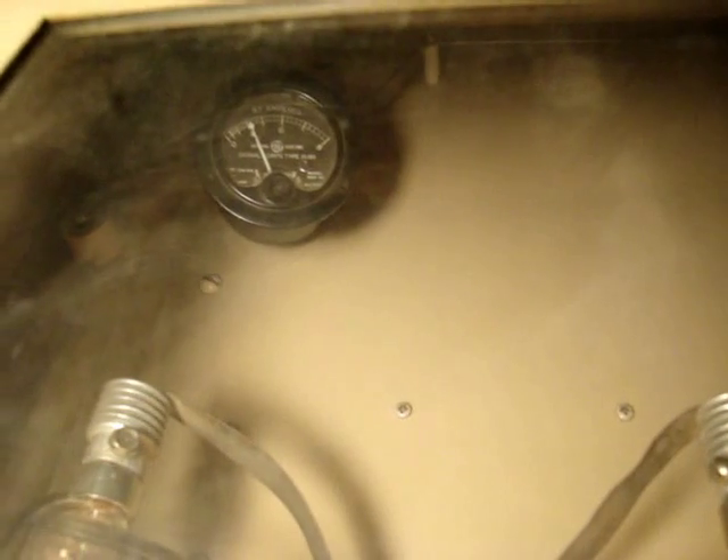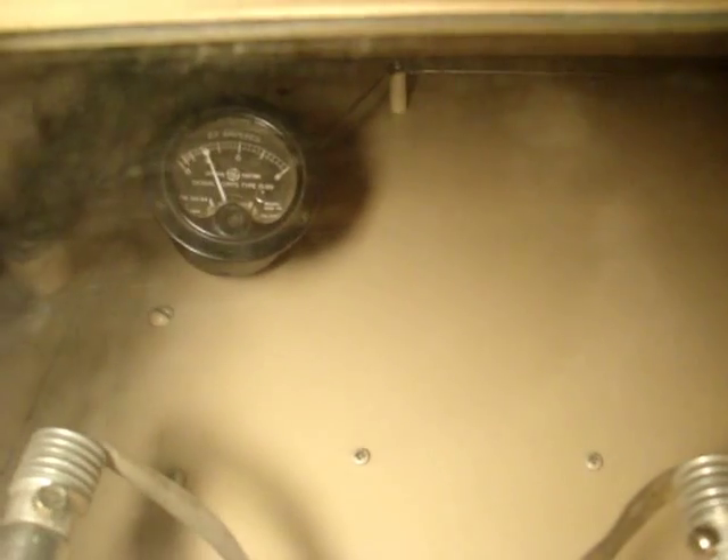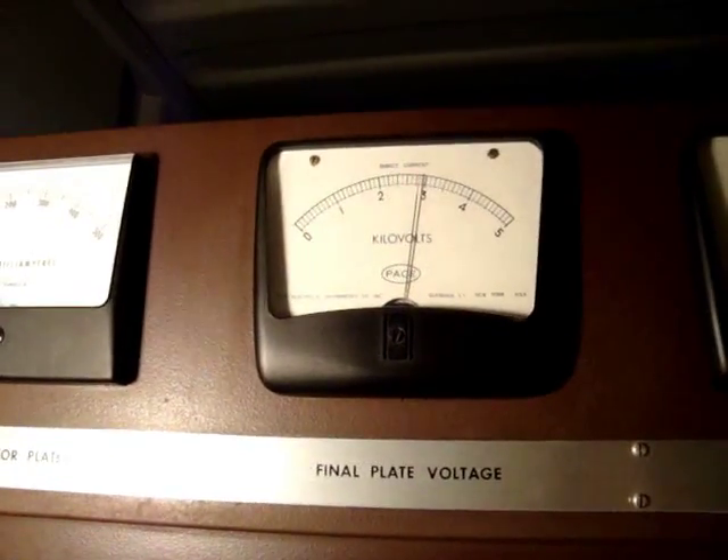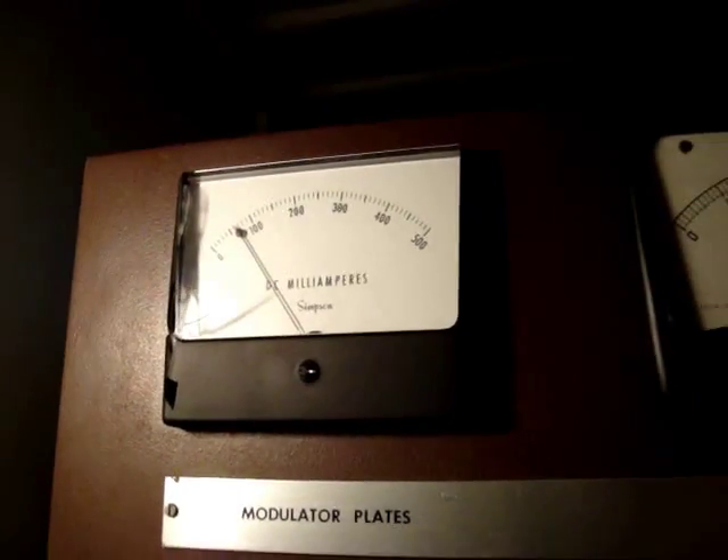Look at the meters here real quick. Those look pretty good. I installed an ammeter right there, and it's right now reading about 4.2 amps RF into a solid dummy load. It should be 4.6 amps. That meter isn't working right now, but this one is. That's the final plate and screen — final plate voltage. There's the modulator plates.